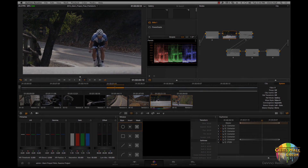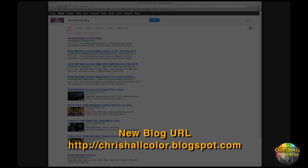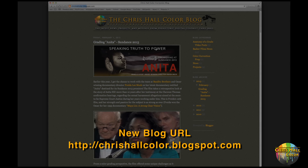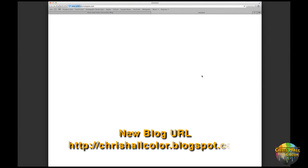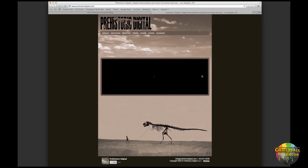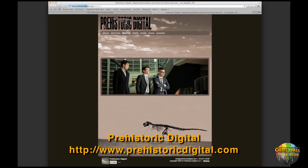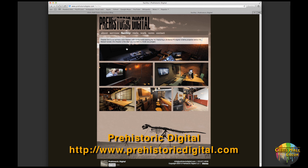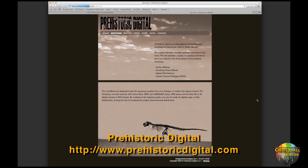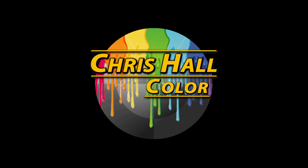That's it for this episode of Anatomy of a Grade. Just a few updates: the blog has moved from basherfilms.blogspot.com to chrishallcolor.blogspot.com — go check it out, there are some great updates there and links to my new work home, Prehistoric Digital in Santa Monica, California. I invite you to head over to their webpage and check out the great facilities. Really proud to be a part of that team. This is Chris Hall signing off — until next time.